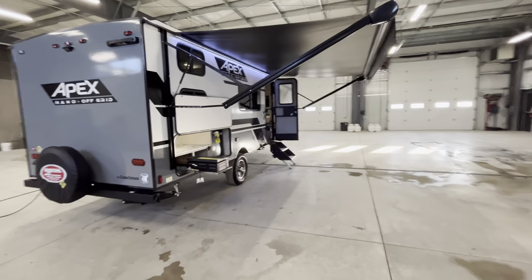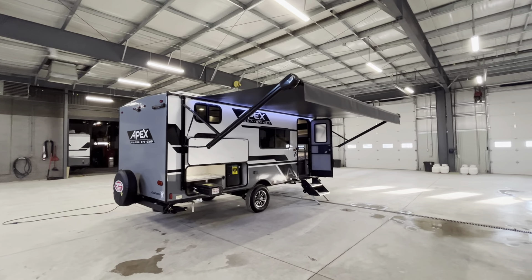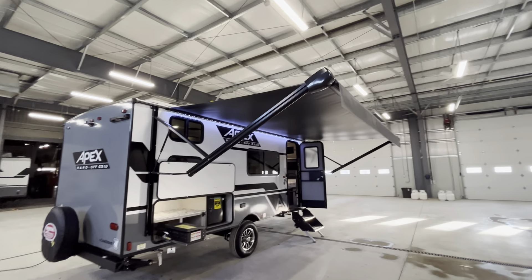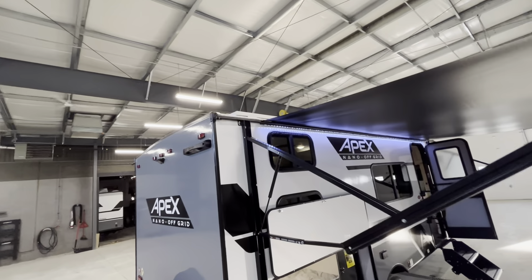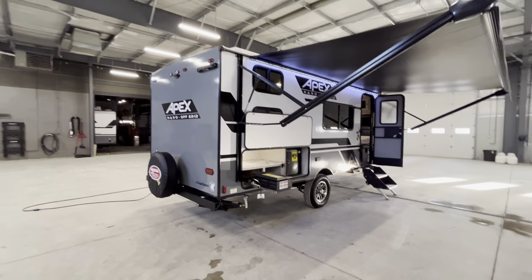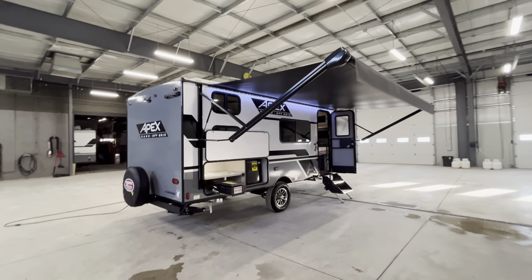Moving to the campsite side. We have a full power awning — just one button in and out. You'll notice it does have a black underside, so you're not going to see any staining on that awning. Above, you can see on the roof this trailer does come from the factory with a 200-watt solar panel, which is going to give you extended camping off-grid.